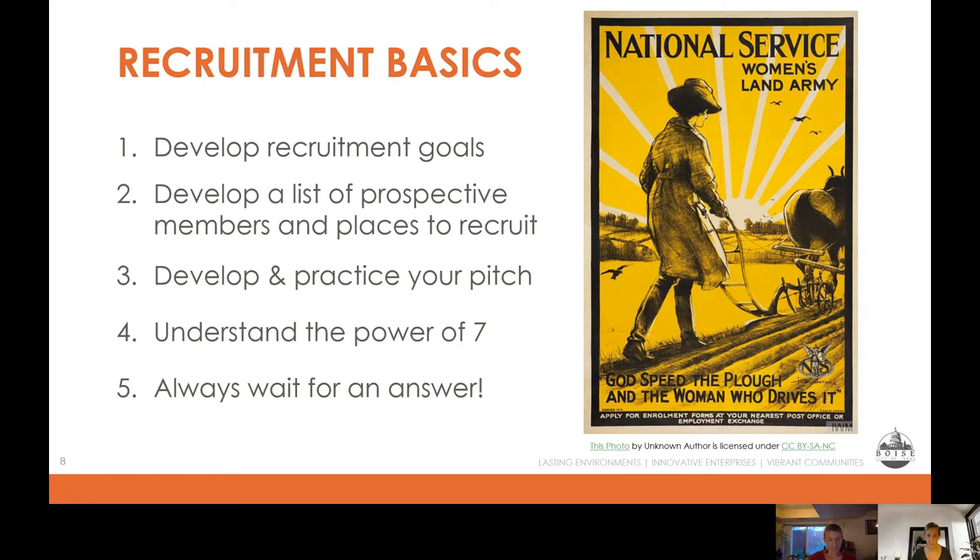Basic number three: develop and practice your elevator pitch. This is your chance to introduce yourself and make your ask — getting a succinct, quick, clear spiel down is super important. It can spark initial interest, lead to a longer conversation, build rapport, and create opportunities for follow-up. It's your chance to get your foot in the door and keep that door open. To be clear and succinct and not appear nervous, it is so important to practice. Think about what you want to say, write it down, practice out loud, and perfect it.